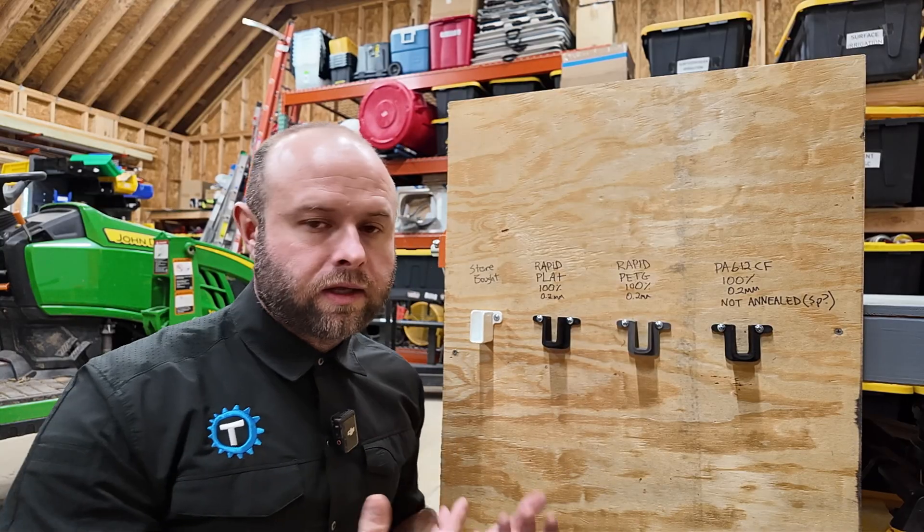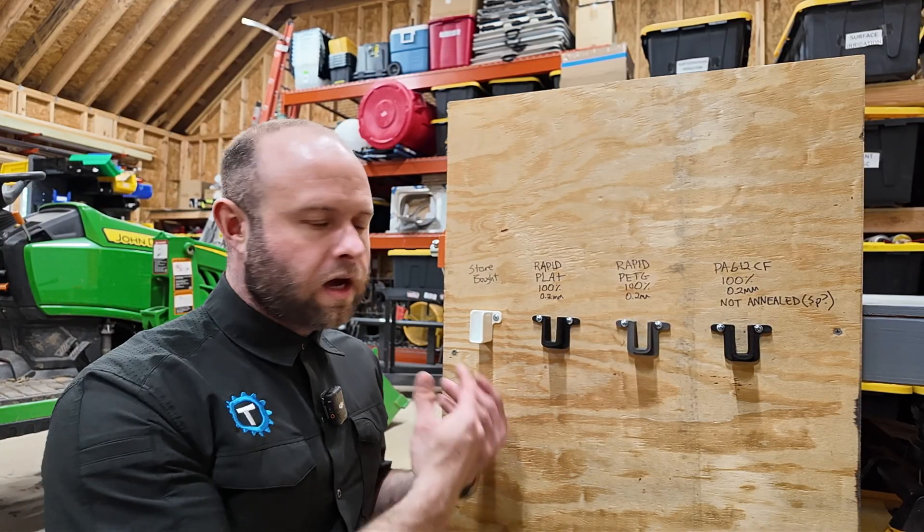3D printing is not only a great way to print things and sell on the internet for some side income, but also for regular things around the house — I do that kind of stuff all the time. I figured I'd demonstrate one of these small home projects in case anyone else wants to do that, and maybe help train your brain to look for little plastic things you could print around the house to save some money and just have a good time doing it.